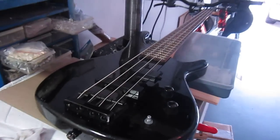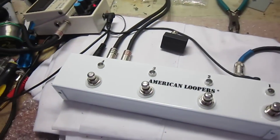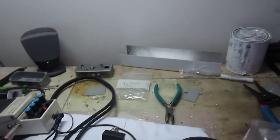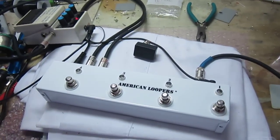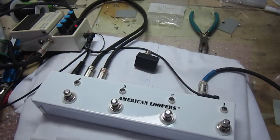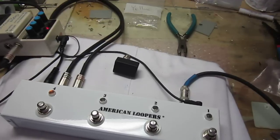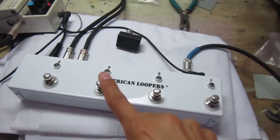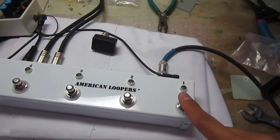Here we have a bass just connected to the looper, just to make our test. So here we have a clean signal, no delay — turn it on — very nice switching, very nice soft switching right there.